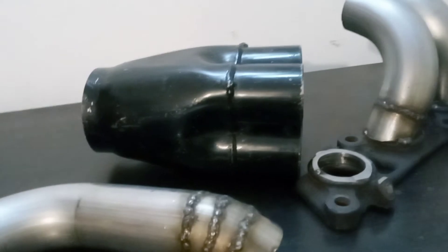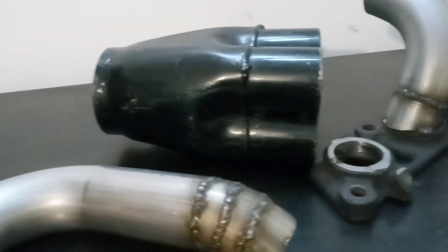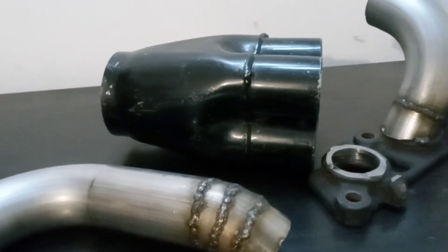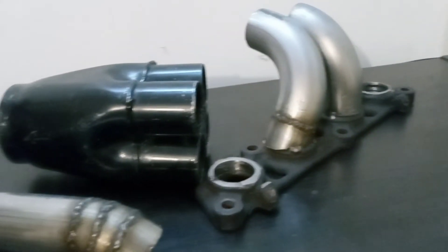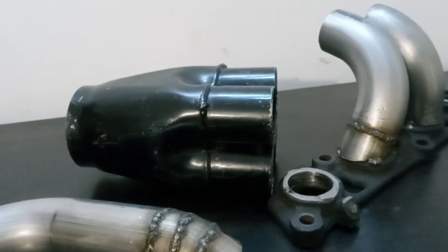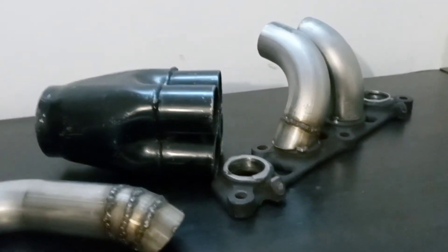I didn't go one and a half — one and a half is like the OEM size. I wanted something a little bit better, better flow. The other ways I posted before that I was making this manifold were not working, so I'm just gonna go this way. It's not gonna be the prettiest manifold, but it'll work.